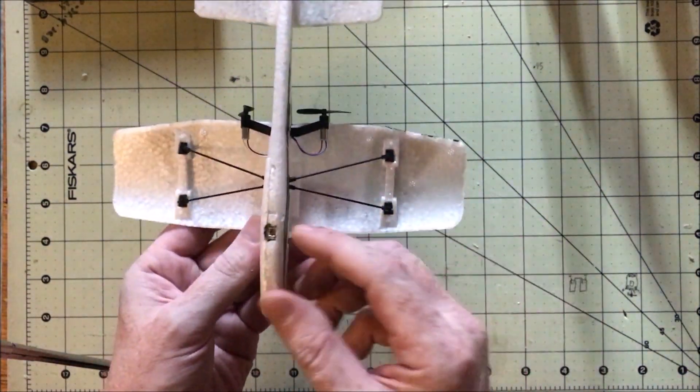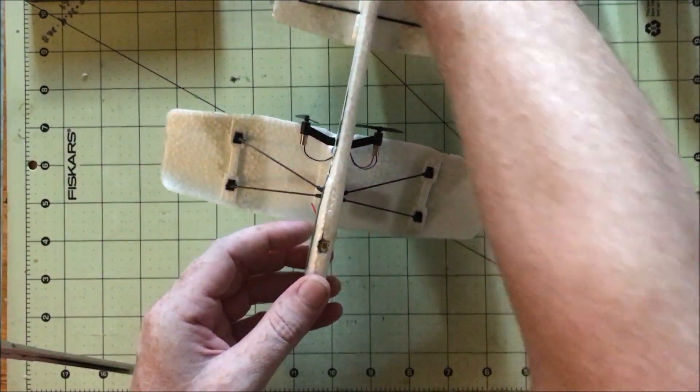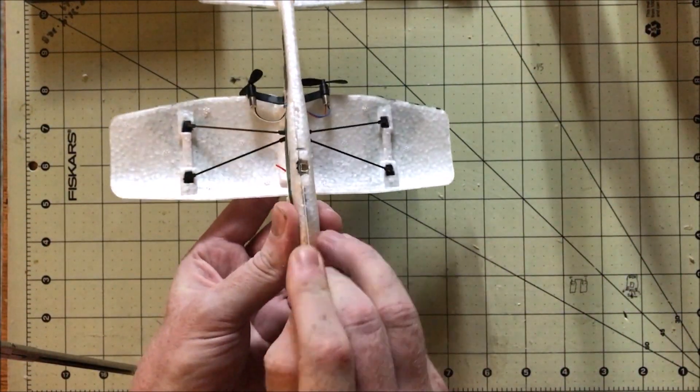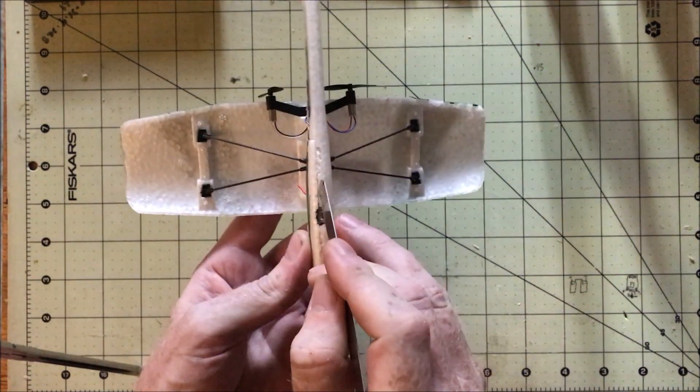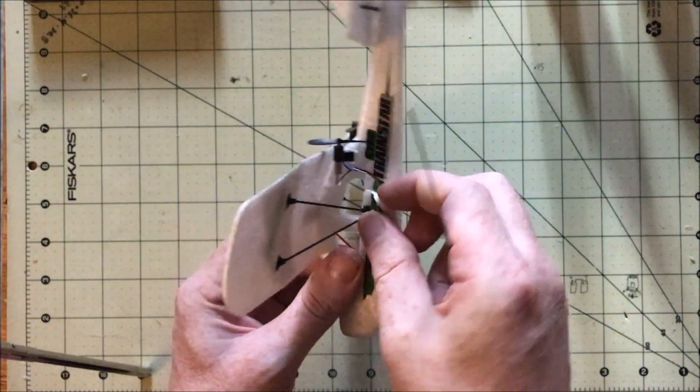Hey folks, about a month ago I posted a video about getting into the micro RC world on the cheap and easy, and that's where this little micro RTF comes in. I went over it in that other video, but I'll give it a little recap here, as well as some things to watch out for when taking it apart and things you can do with it in the future.